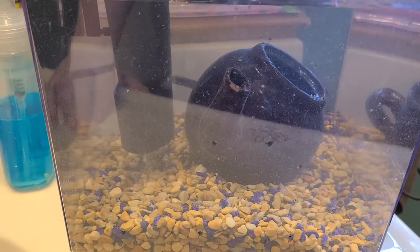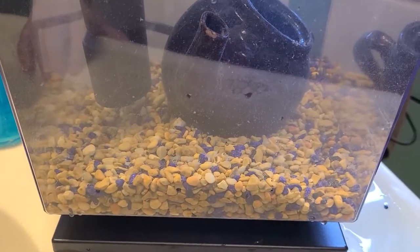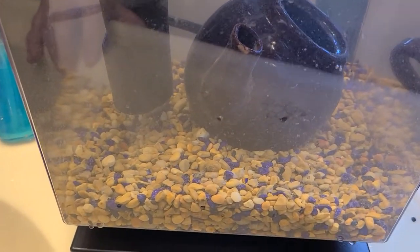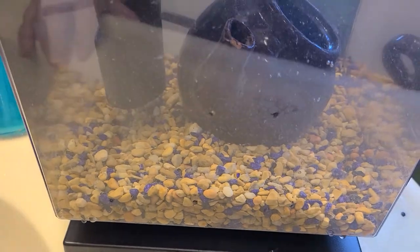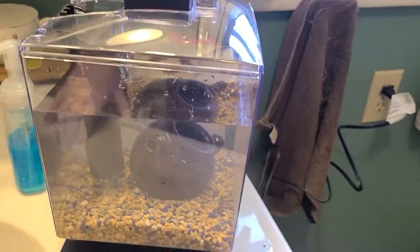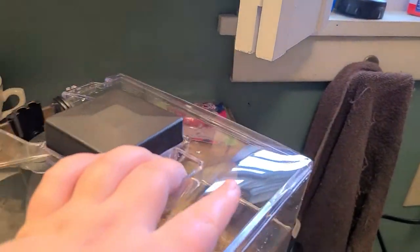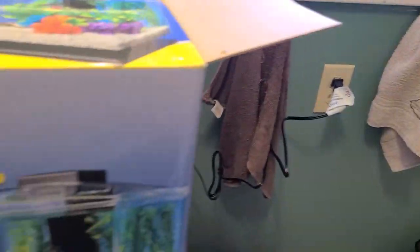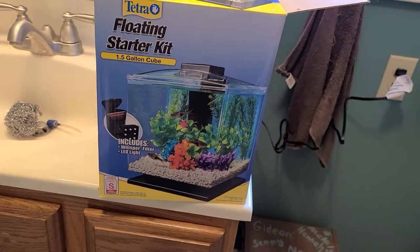There's a lot of grime and stuff in there because I just transferred my old gravel from my old tank into my new tank, but it should be cleaned up within the hour, probably maybe two at the most. So yeah, that is my setup for the Terra Floating Starter Kit.